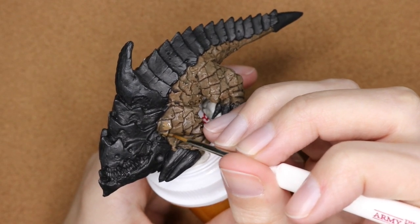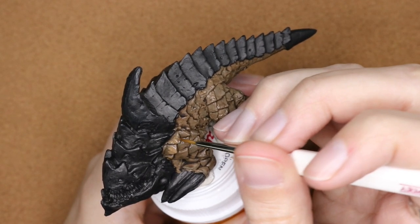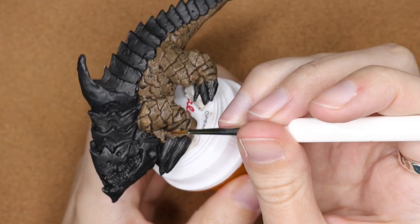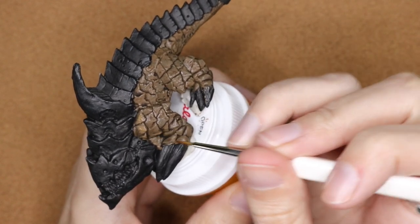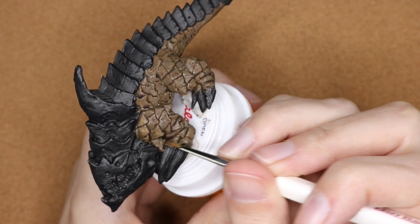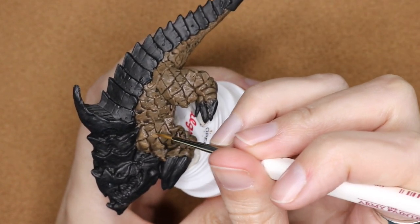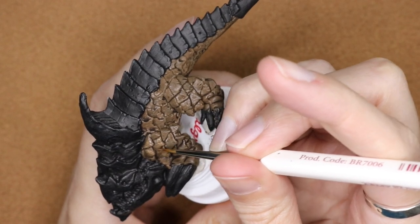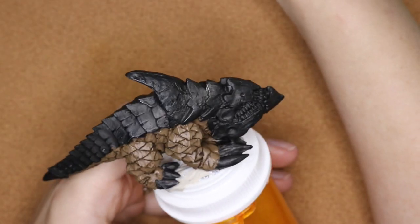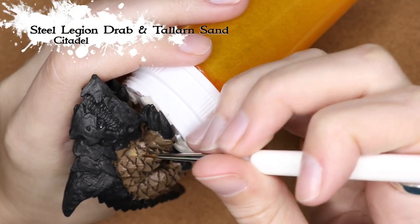I'm not going back over all of it — I'm doing it a little streaky. I like the look of this for scales, or if you have something with really big claws it gives that worn, keratin-like aspect. This would work really well on turtle shells too. You can see that's starting to give a little bit of that texture. Now I'm going to keep adding layer on layer — so I'm adding Steel Legion Drab mixed one-to-one with Tallarn Sand.